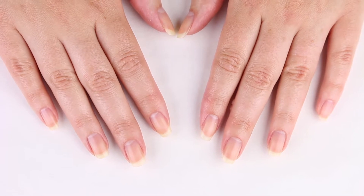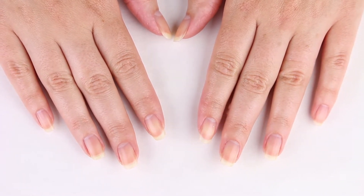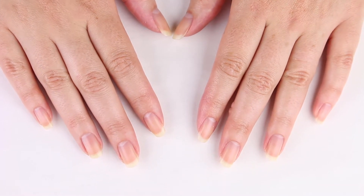Here we have my completely naked nails. They are at about a medium length currently and are shaped squoval, which is rounded at the sides and flat on the top.